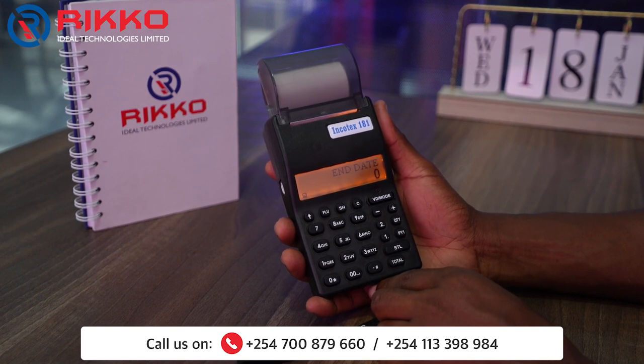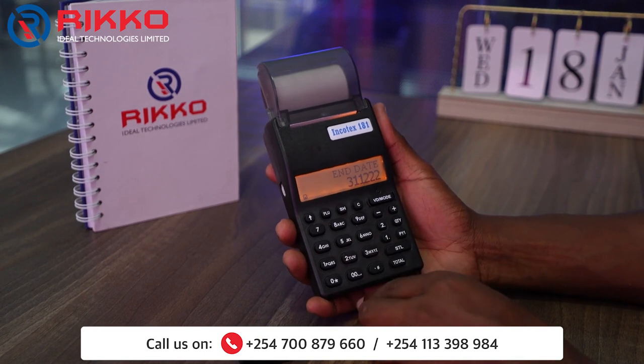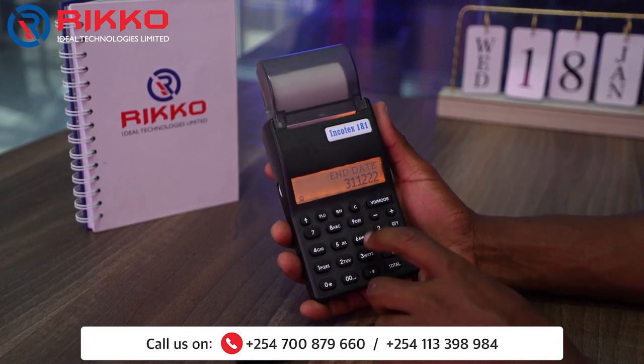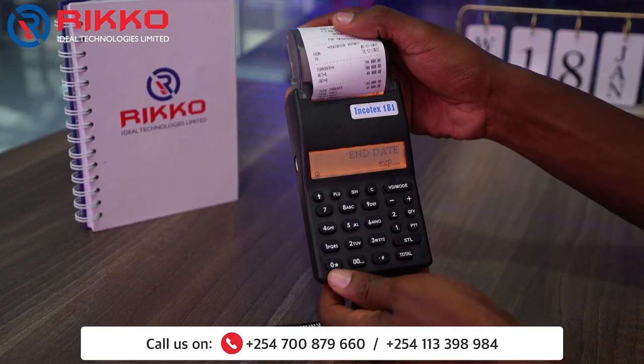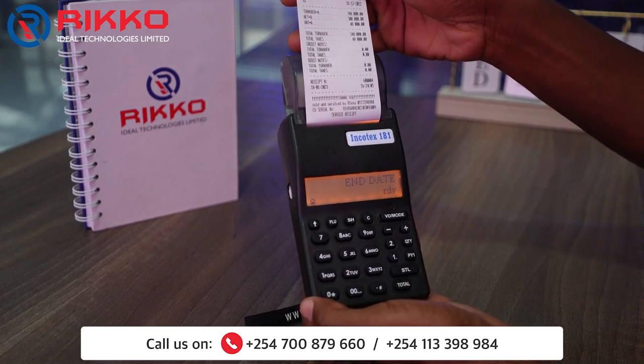For the end date, you put the end date — thirty-one, twelve, twenty-two — then you finish by pressing the VD mode. Your monthly report will come out. Thank you very much.